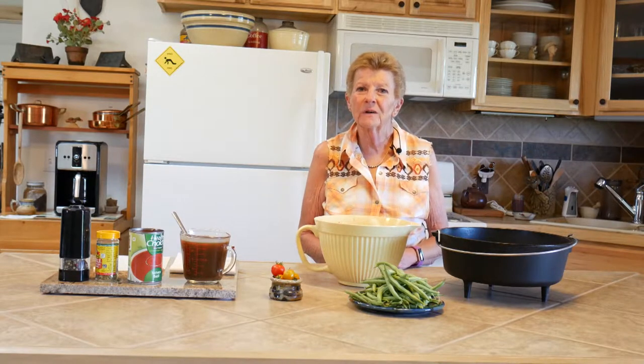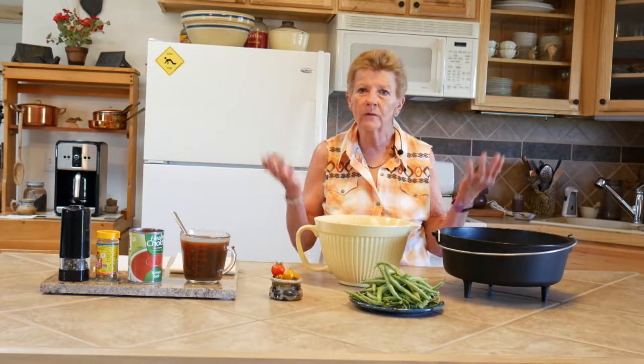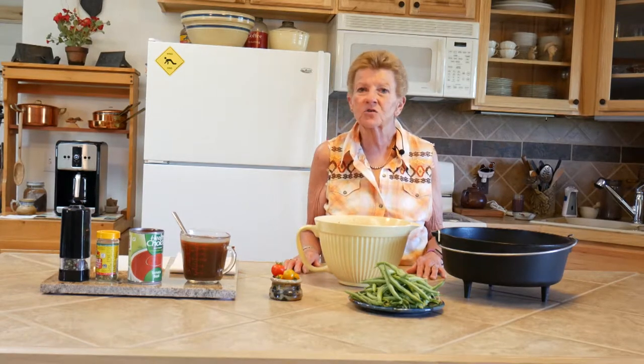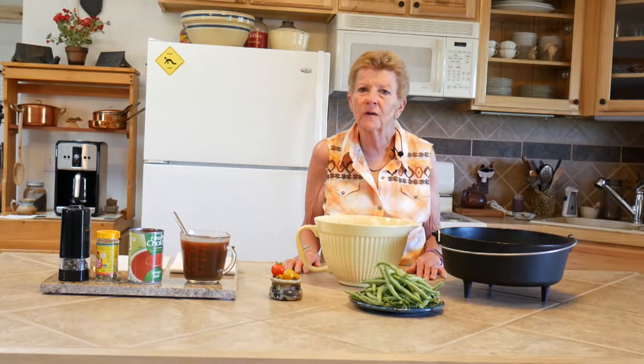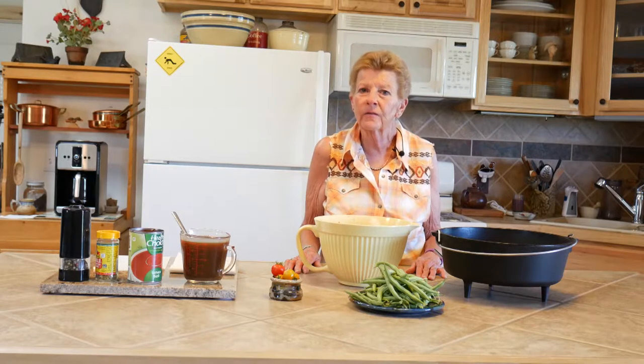Hello, I'm Tamara with Wyoming Dutch Oven Cooking. We're going to do something really fun and wonderful today. It's called our Cow Camp Meat Pie and it is a wonderful one pot dish. It's great this time of year because they're starting to move cows down off the mountain, so when they come into camp we've got something wonderful for them to eat.